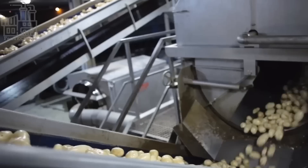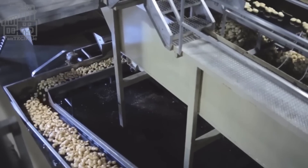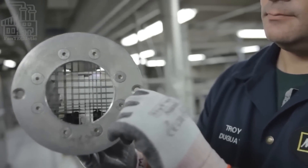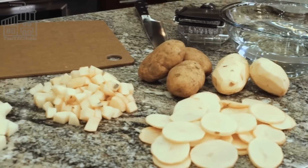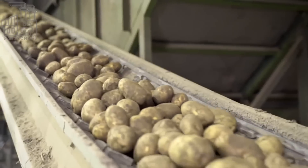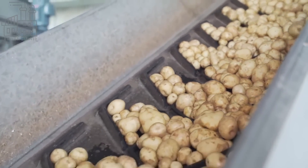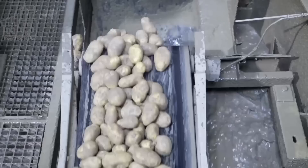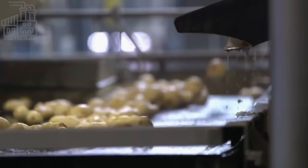Potatoes are typically washed with water to remove any dirt or debris on their surface. After washing, the potatoes can be peeled using a knife, a vegetable peeler, or a specialized potato peeler machine. A commercial potato peeler like the kind McDonald's uses typically uses a combination of abrasive brushes and water to remove the skin. The potatoes are placed in the machine and rotated against the brushes, which scrub the skin off. The water helps to soften the skin and wash away the peels as they are removed, and some machines may also use high-pressure water jets to assist in the peeling process.